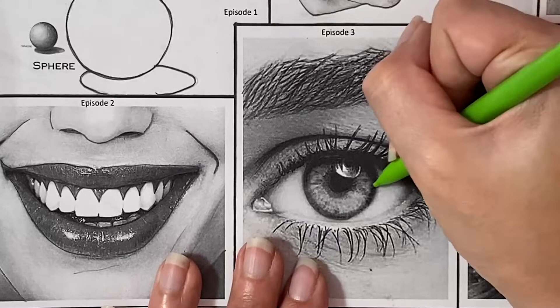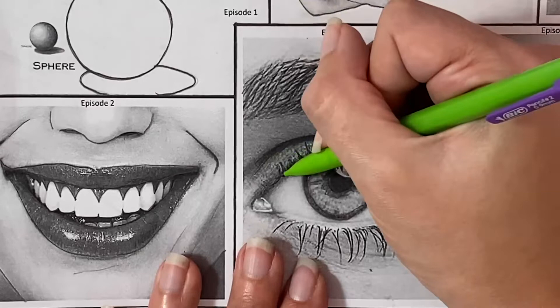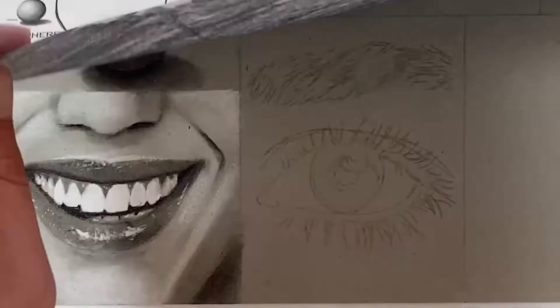Don't forget to add all of the little value changes that you see in the iris as well, because we want as many little indicators as possible of where our values need to change. With the bottom lashes, make sure you're really transferring as much detail as possible — every single little line that you see needs to be transferred onto your paper.